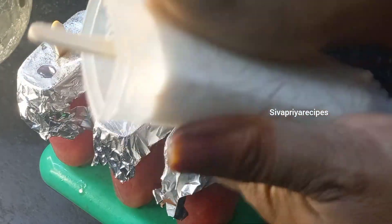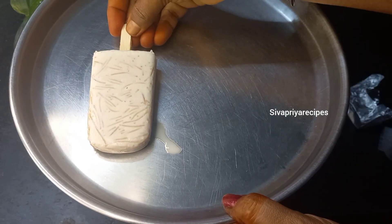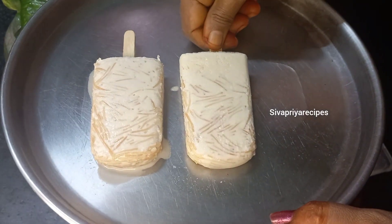I will have to freeze it. I will try it with water milk.